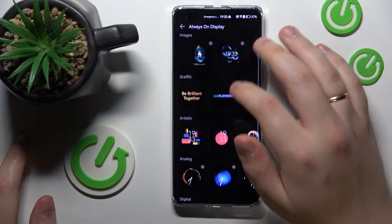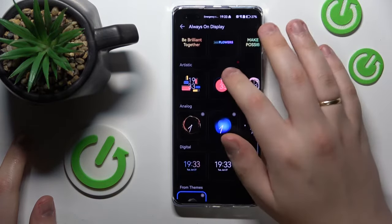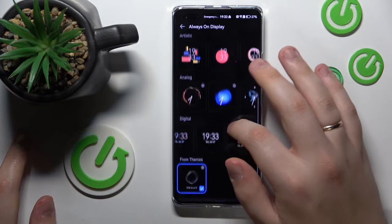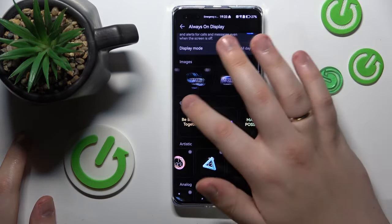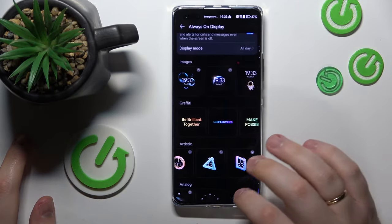I think it's going to be worth it. Then select the clock style or clock design that you'd like — there are quite a few to choose from. So let's say I'll go with this one, then apply it.